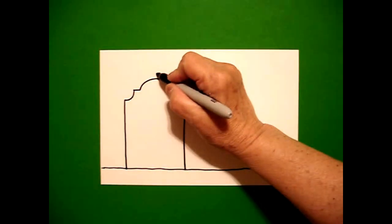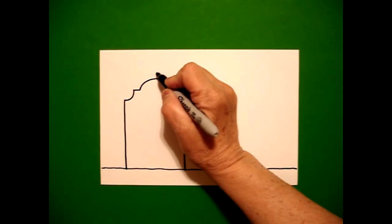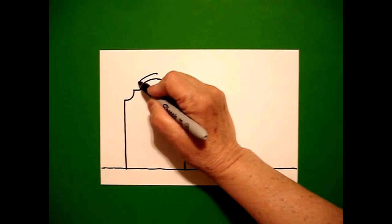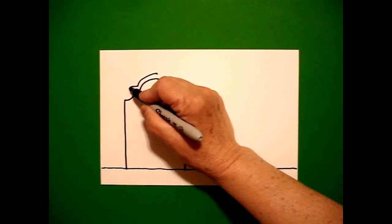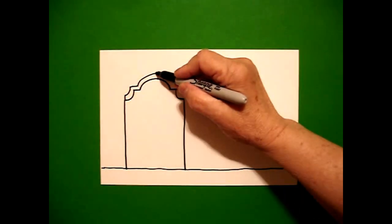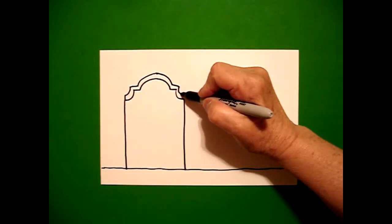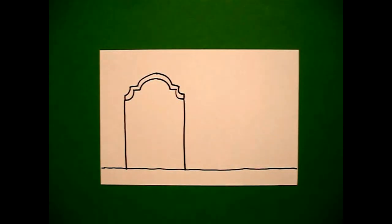Now I put a little dot on top of my first dot and I'm going to mimic the line, draw again: curve line, straight line, curve line, connect, go back to the dot, curve line, straight line, curve line, straight line, connect.